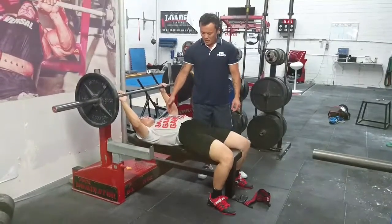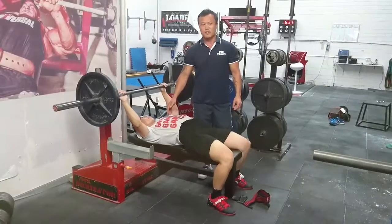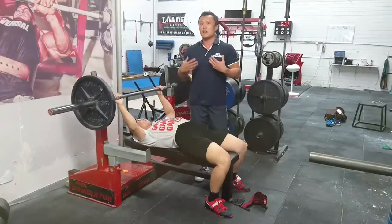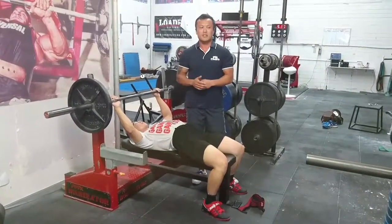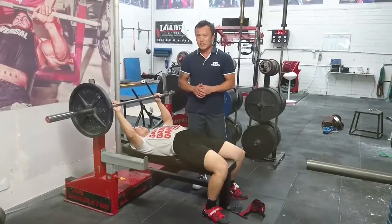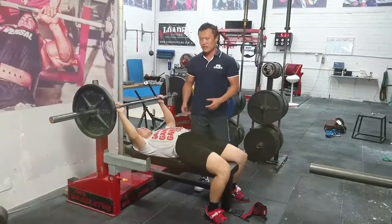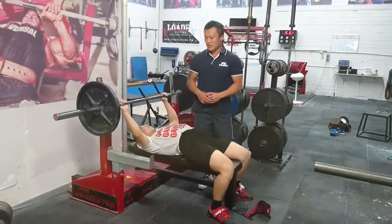Today I'm going to teach you the bench and what I call the t-shirt touch. Now for us lighter lifters, we don't have a big barrel chest. I don't teach lighter lifters to sink the bar in. But for us, we actually can keep a lot more tension for our back as well.